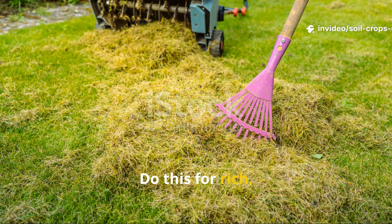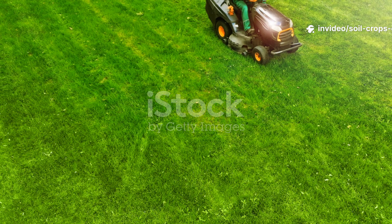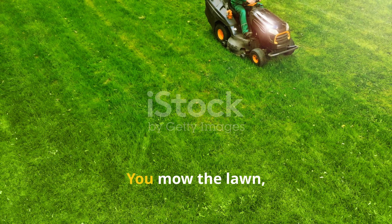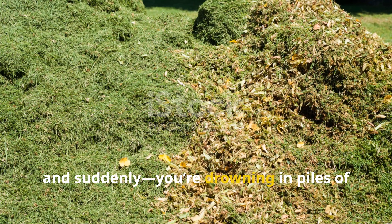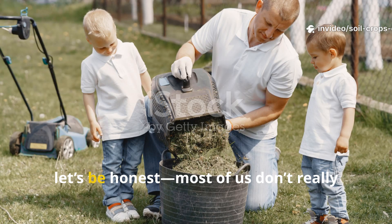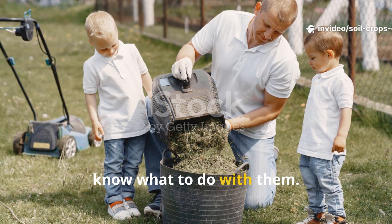Stop wasting grass clippings — do this for rich black soil. Every gardener knows this problem. You mow the lawn and suddenly you're drowning in piles of grass clippings. They look messy, they smell, and most of us don't really know what to do with them.